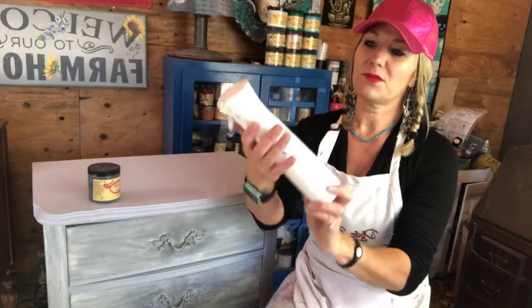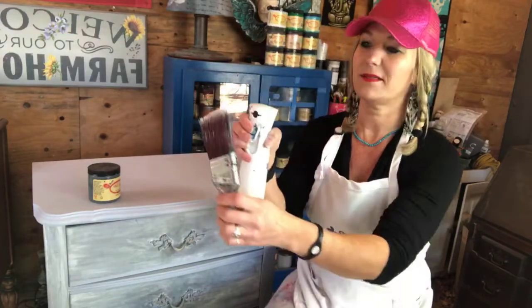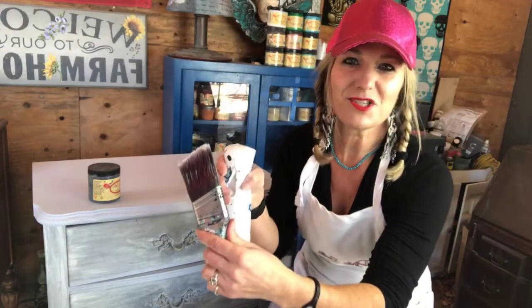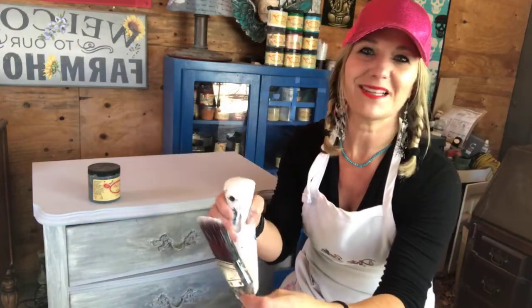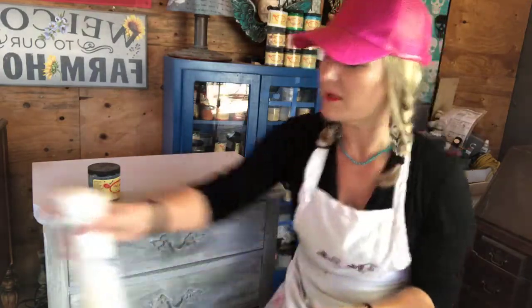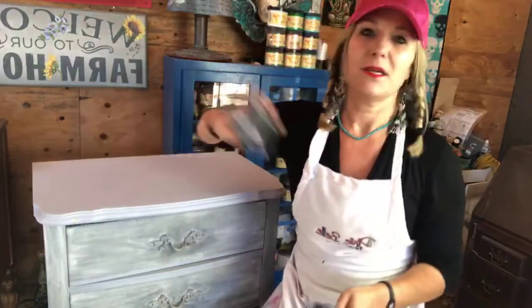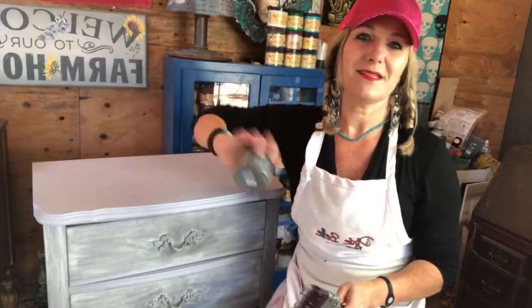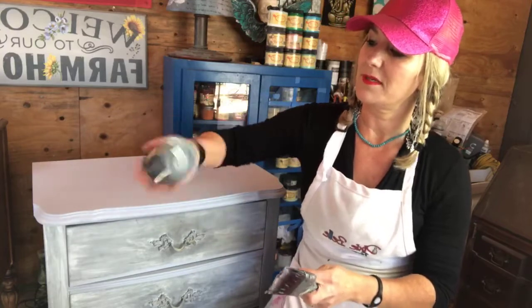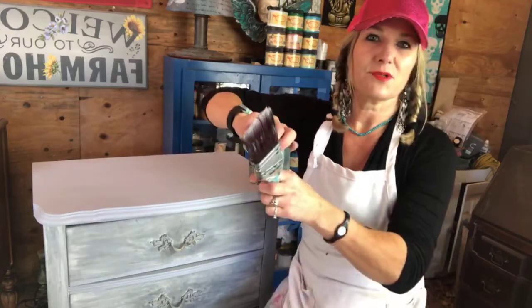I have my misting spray bottle — it has a little bit of paint on it because that's what happens. I'm going to just mist my brush a little bit. You guys, tell me where you're watching from as you join. Get your brush a little bit damp. Shake up your paint so it's nice and mixed up — sometimes things settle at the bottom.